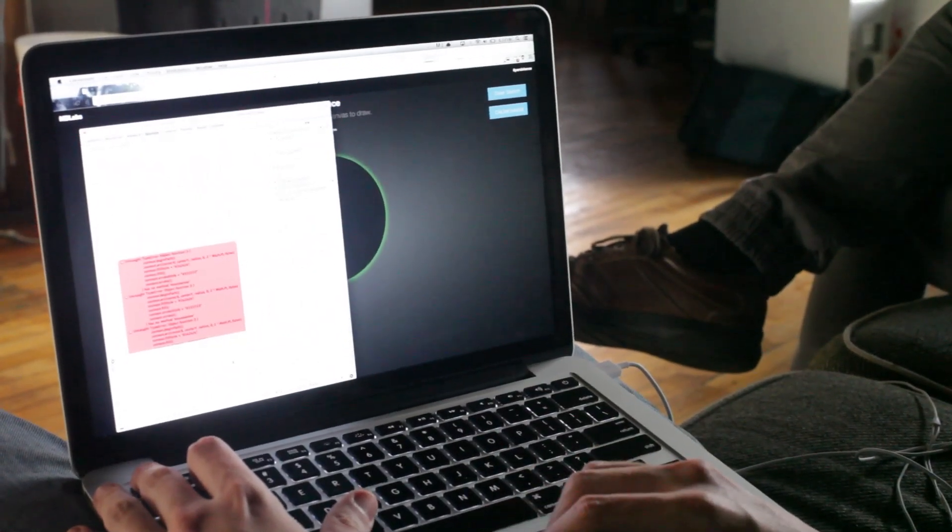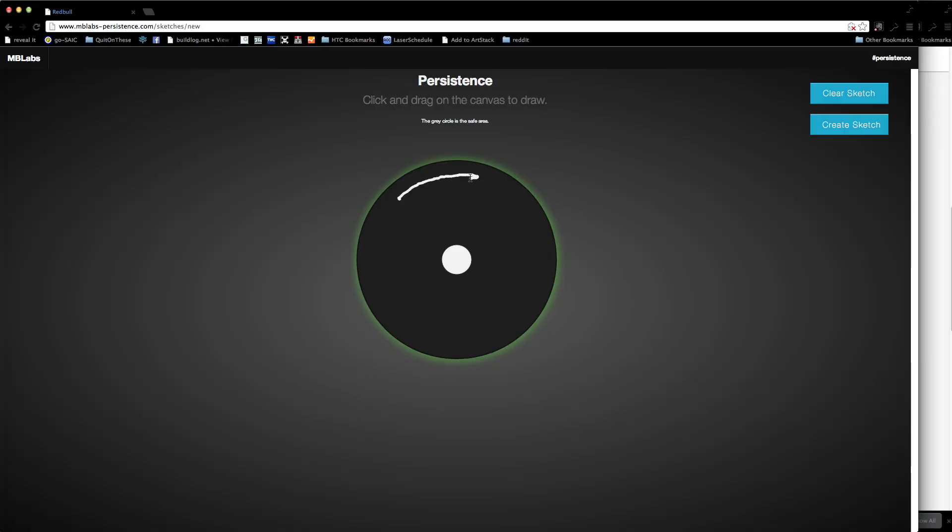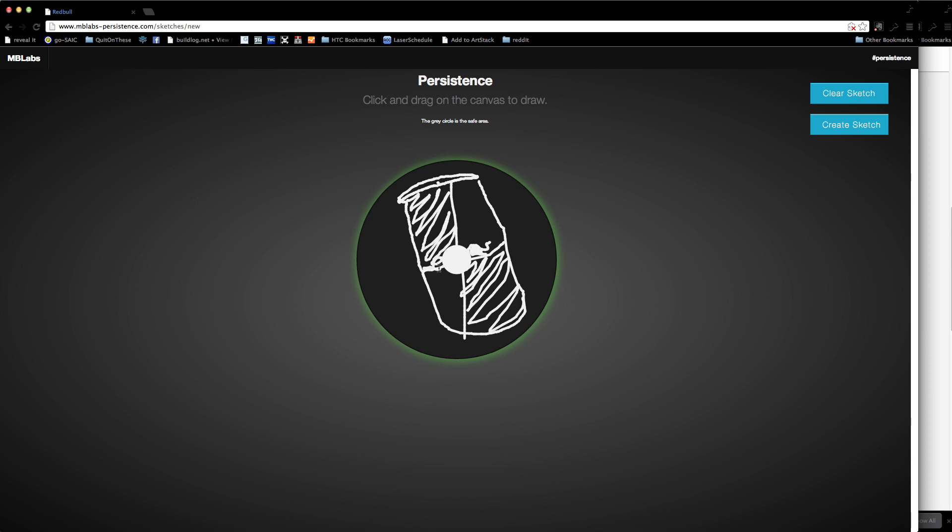To participate in this experiment, follow the link in the description and simply draw on the circle and submit. Your drawing will be put on the queue and will be displayed live on our website and our wall.